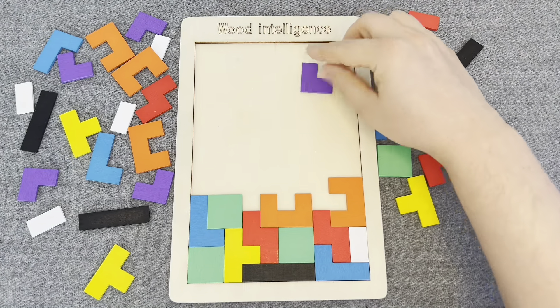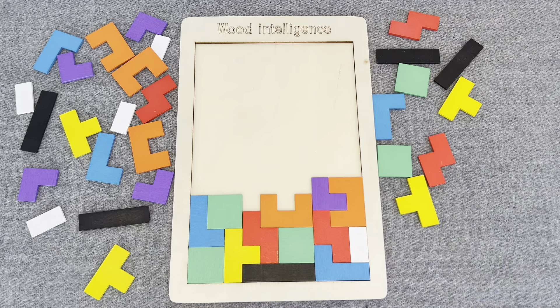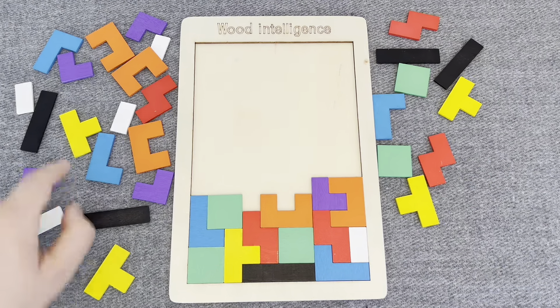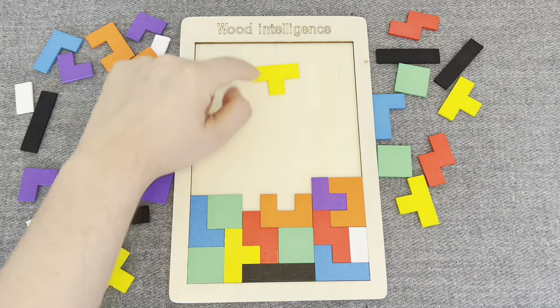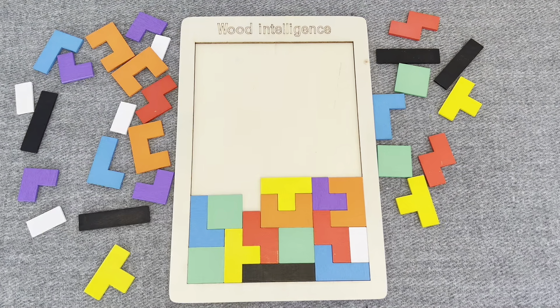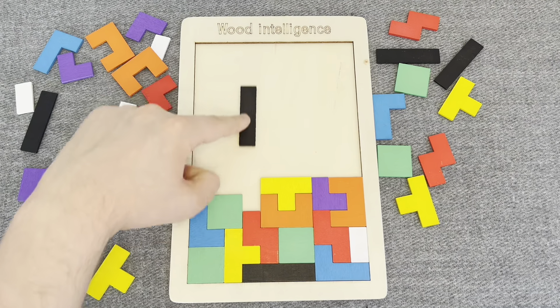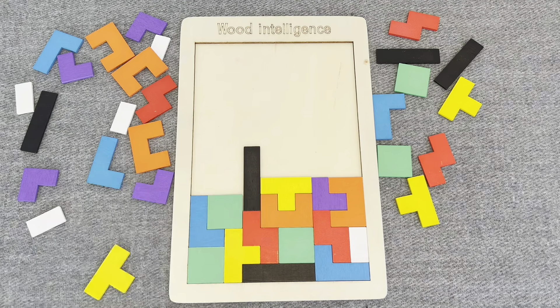This is a purple shape. Let's put it. Oh nice! Nice! Let's find next. This is a yellow shape. Let's put it right here. This is a black shape. Nice!